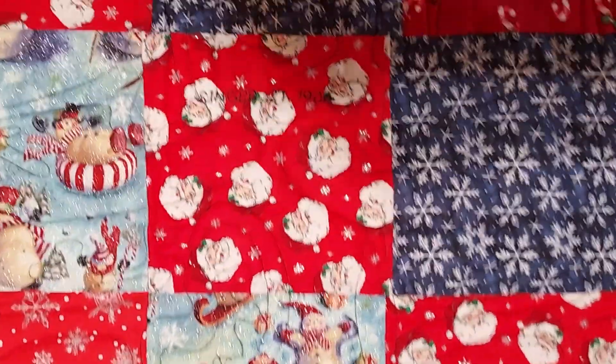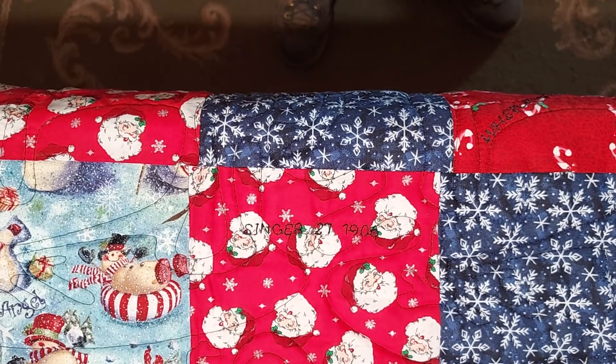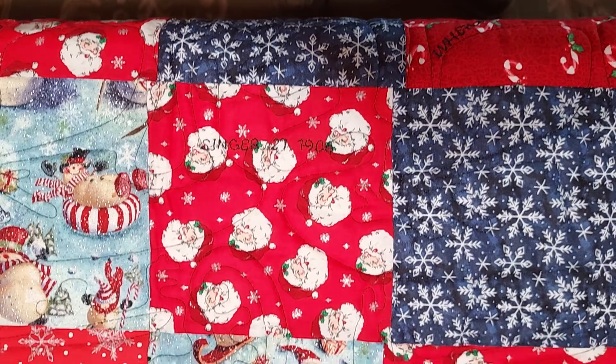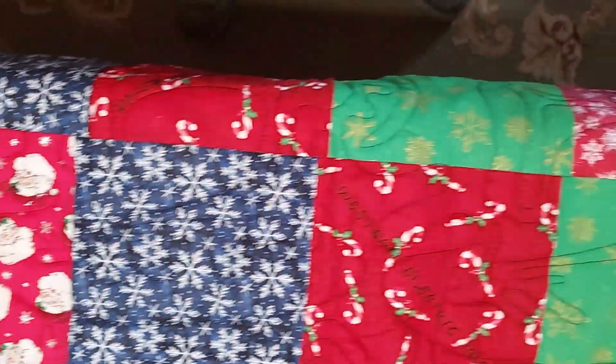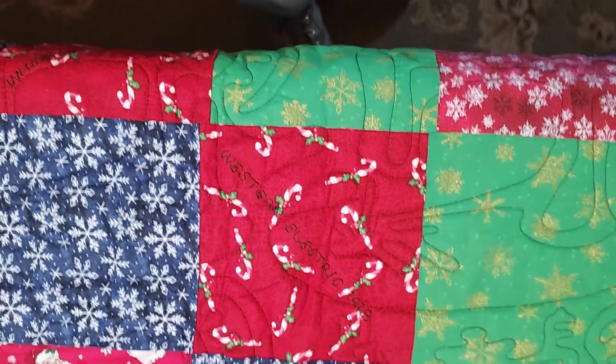The next group was made with a Singer 27, 1906 manufacture, again treadle powered. And then the Western Electric sewing machine made in 1903, treadle powered.